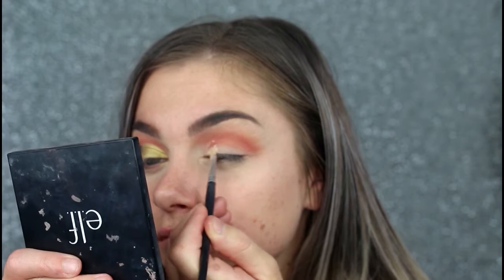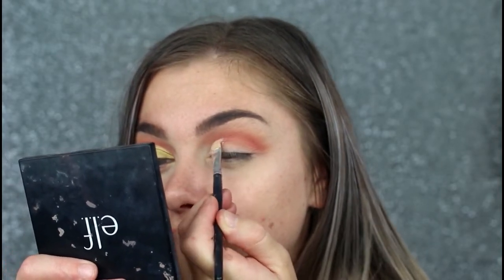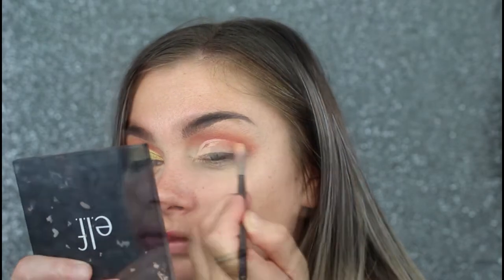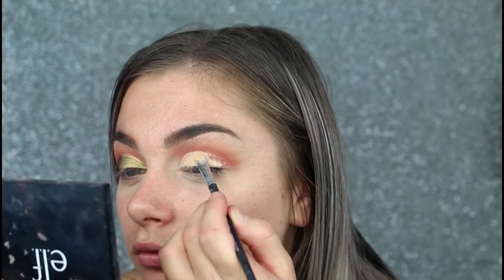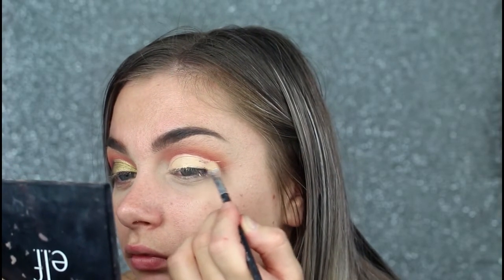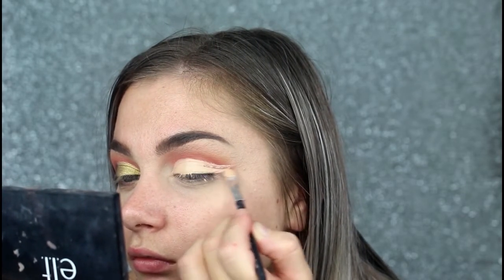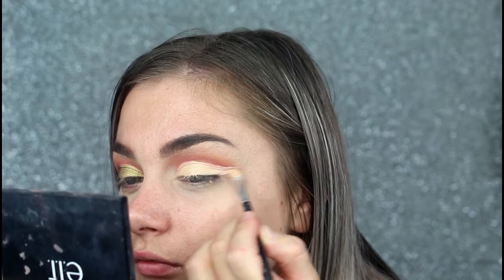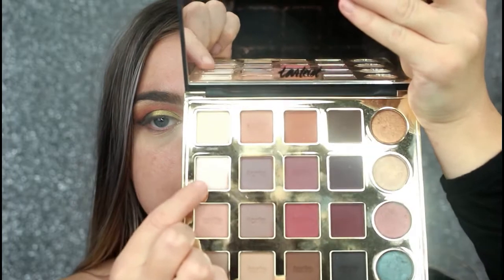Just taking a clean fluffy brush and blending that out. Just to set that concealer down — because the Saharan palette doesn't have a bone-type color — I'll be taking this color from the Tardis Pro palette. This is in the shade Vintage.